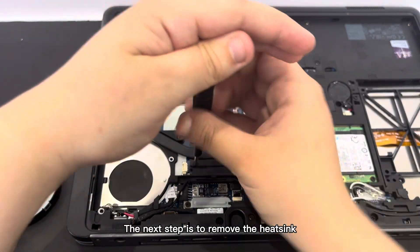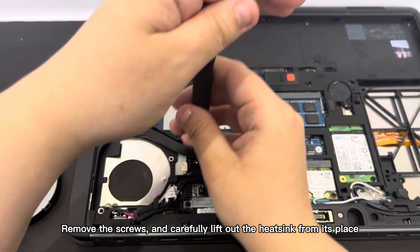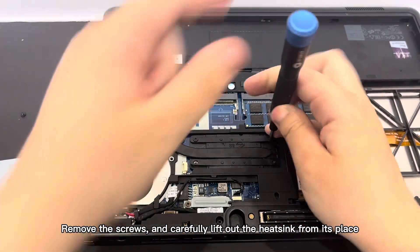The next step is to remove the heatsink. Remove the screws and carefully lift out the heatsink from its place.